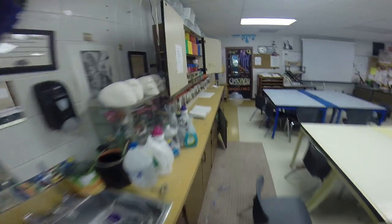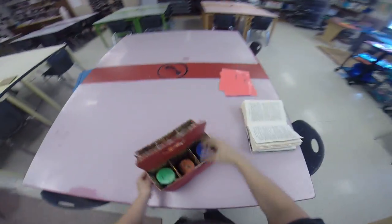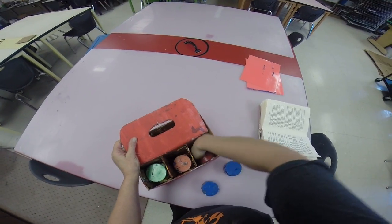Then you're going to come over here and get your table color's paint. Let's see if last hour put these away correctly — they did not. Your entire table will have a think sheet if you do not put these back correctly. See that? Red table is getting a think sheet tomorrow.